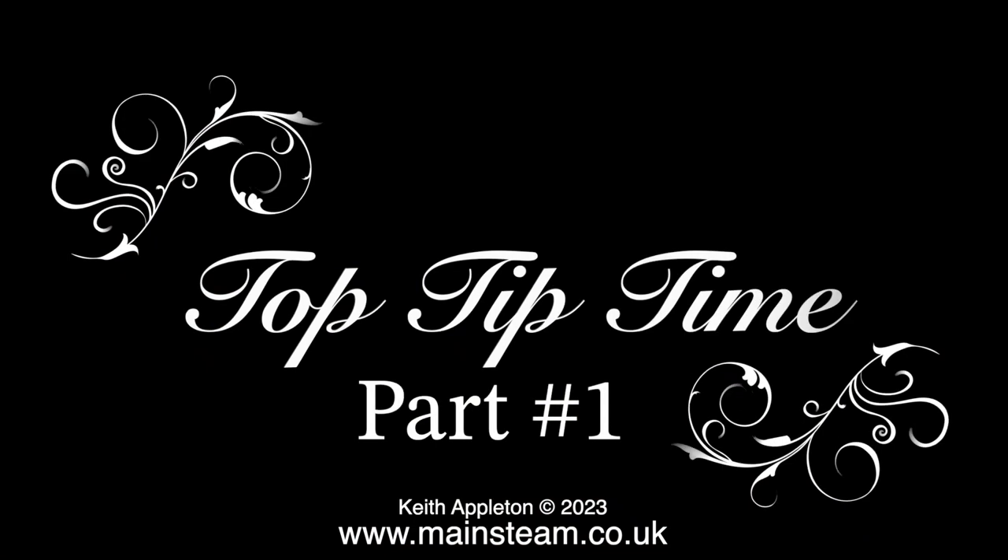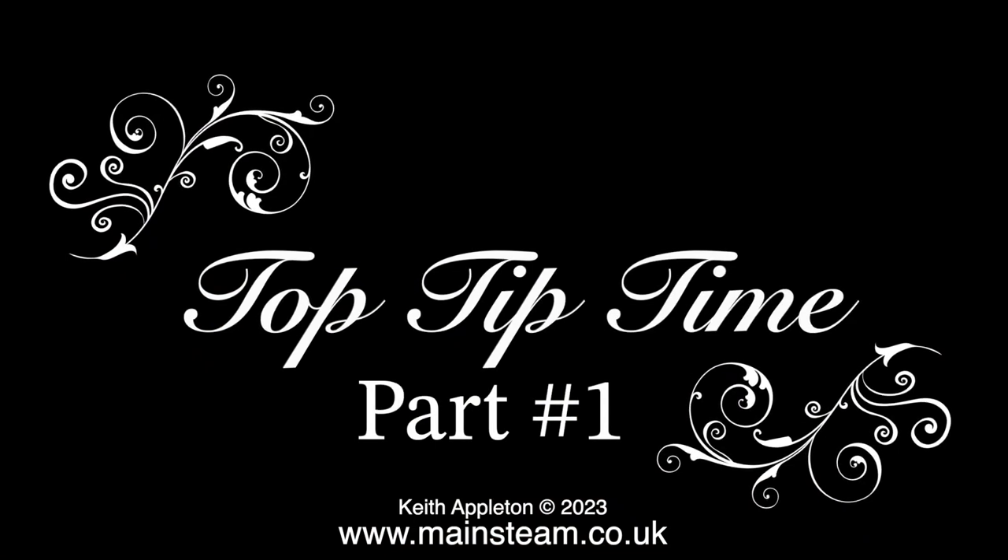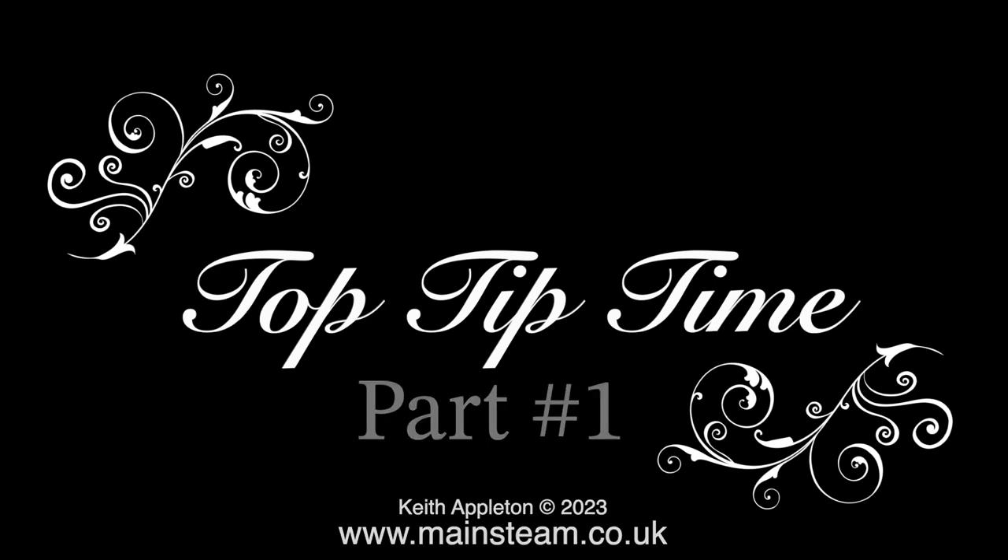Welcome to part 1 of Top Tip Time. In many of my videos I feature something called Top Tip Time, where I will try and emphasise a particularly good bit of useful information. But it occurs to me that there are a lot more top tips in my videos than the ones I normally feature. So I'm making this series, starting of course with part 1, to show some very helpful top tips.